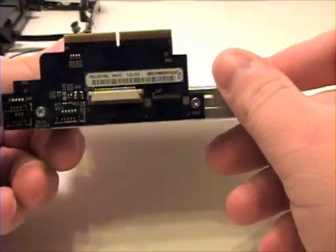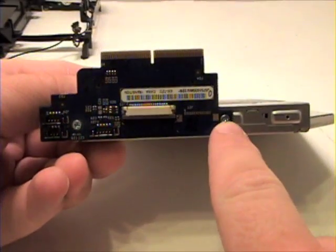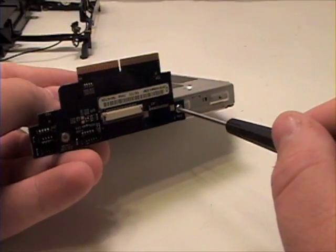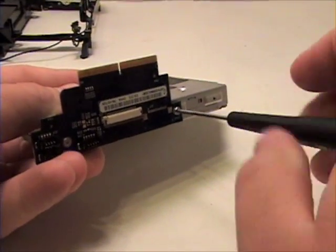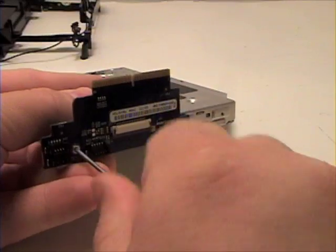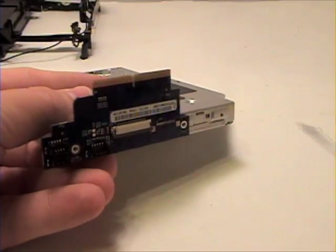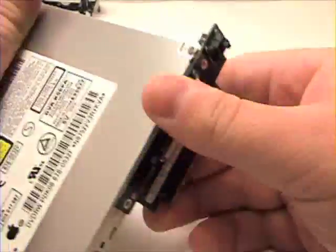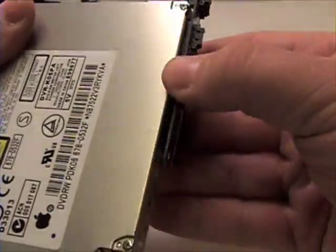Now to remove the daughter board card from the SuperDrive, simply remove the two Phillips head screws from the daughter board. Remove that from the SuperDrive.